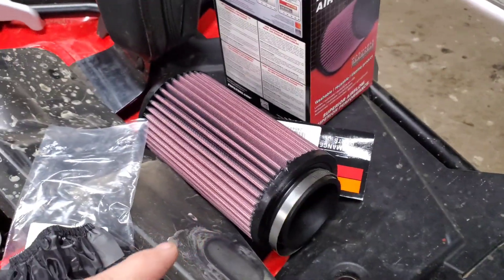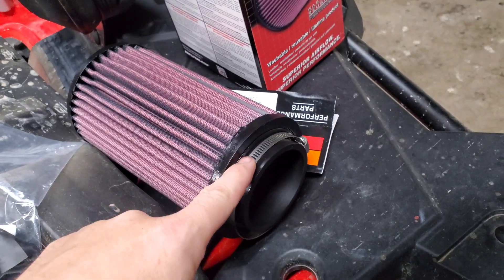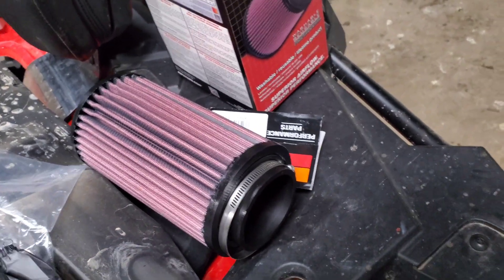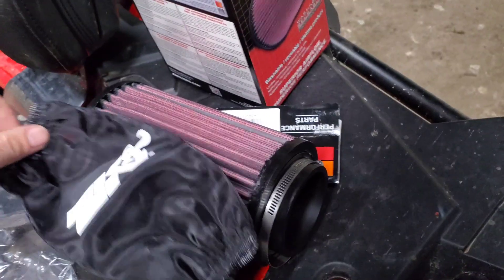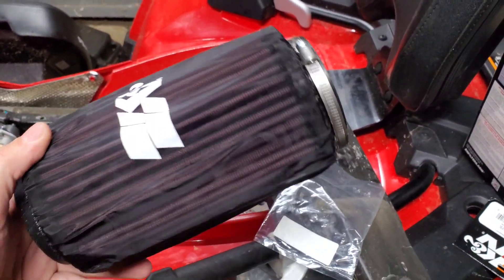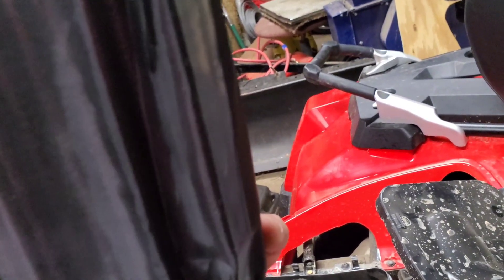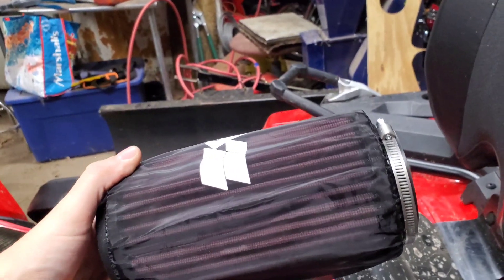The K&N filter comes with a clamp, so you don't have to worry about the other one. Then you have your pre-filter. What you do is you just stretch this on and get it on there. I like to have the seam on the metal part of the filter where it all connects. I don't know if it really makes any difference — it's just kind of a preference of mine.